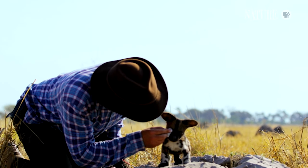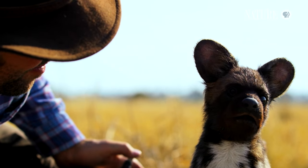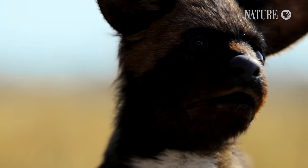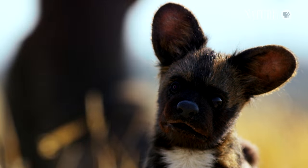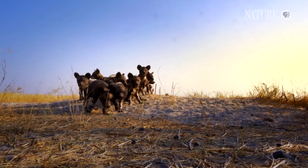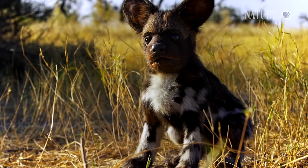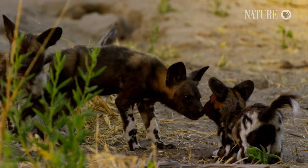Producer Philip Dalton prepares Spy Wild Dog Pup for his first deployment. Before the pack returns to the den, he tests that the 24 moving parts are all working. Spy Pup's body language is key to the success of his assignment. First encounters are a nerve-wracking moment — even pups could rip him to pieces — but Spy Pup gives only friendly reactions, and it works like a charm.